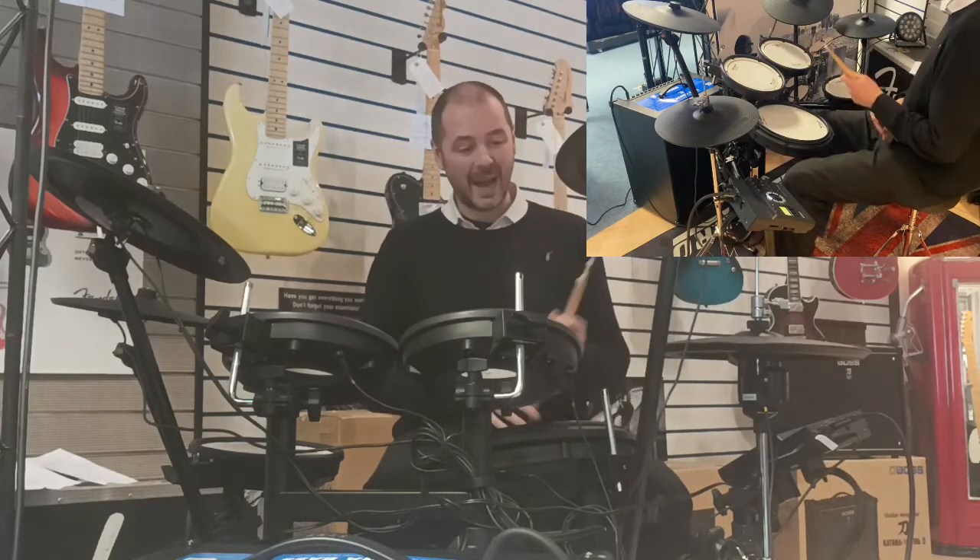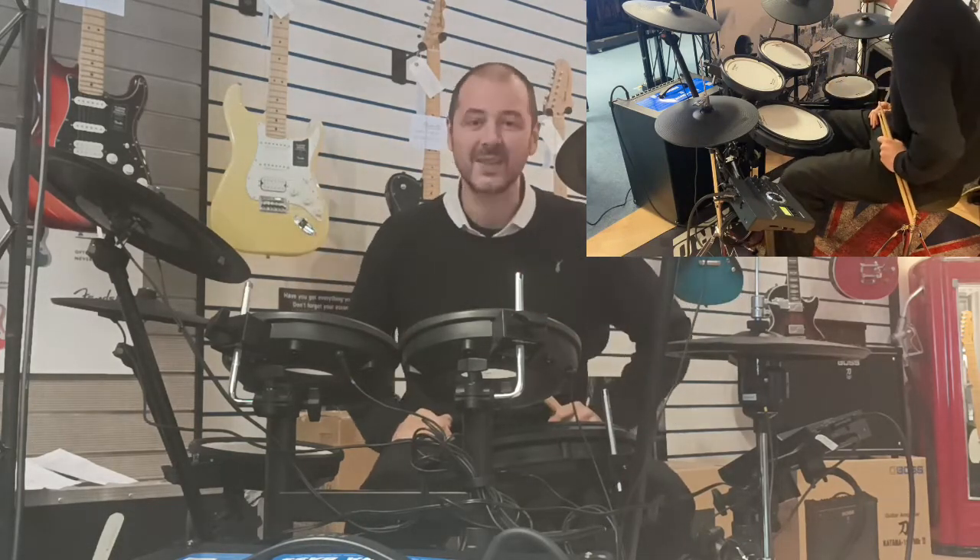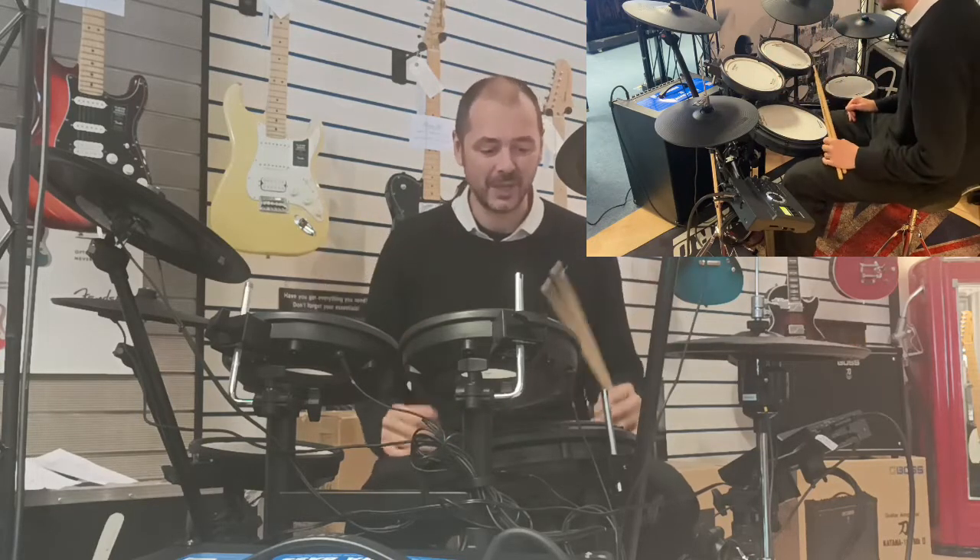Hello, I'm Kevin at Rimmers Music and I've just built this — it's the Roland TD-17 KBX-2 and it's fantastic. I'll just tell you a little bit about it.